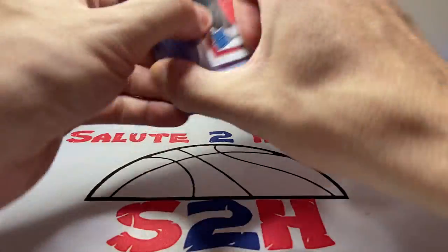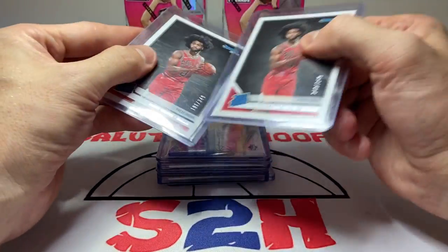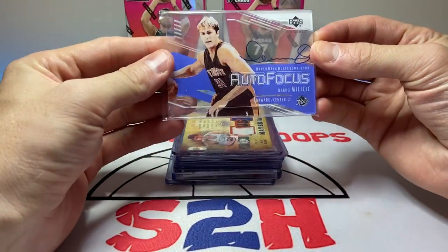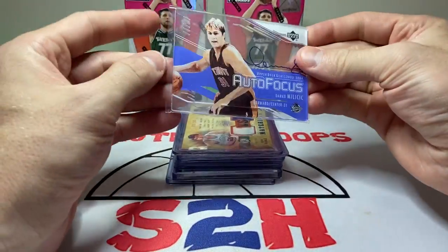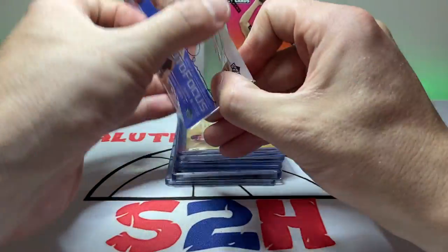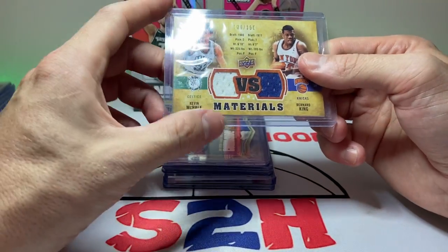Next up, some NBA pickups. We got two Coby White Donruss Rated Rookies — nothing major, both numbered to 349: 101 out of 349 and 242 out of 349. Then we have a Darko Milicic autograph UD Glass — I just liked it because I'd never seen a card like it before. If you know the legend of Darko Milicic, he's one of the biggest busts in NBA history. I think Detroit Pistons fans are still feeling the effects of that one. This was a dollar.